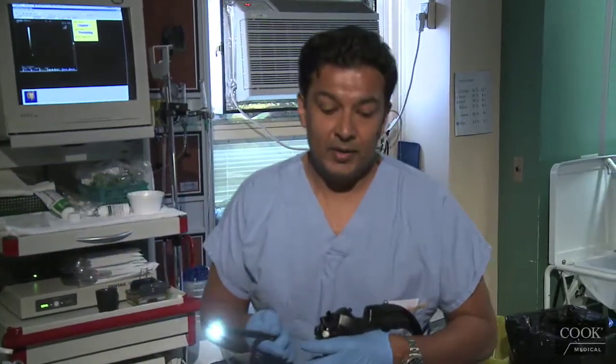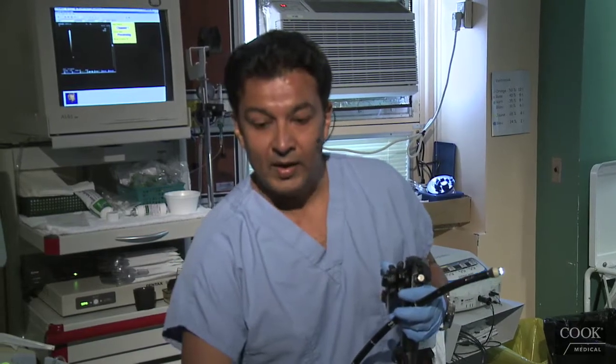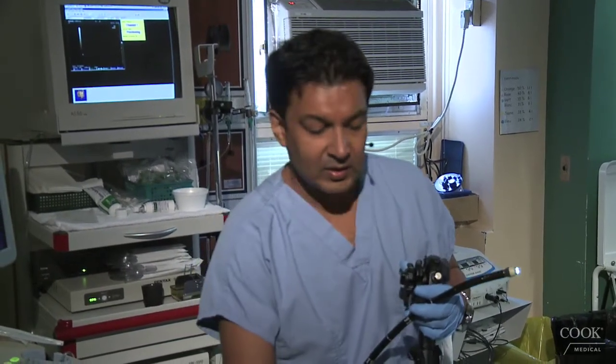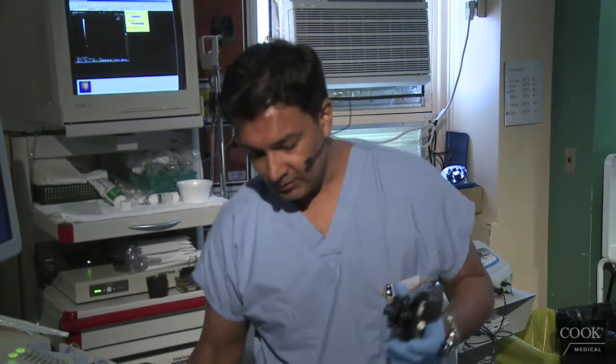This is an elderly gentleman that apparently has a rectal polyp. They want us to evaluate it to see if it's endoscopically resectable.